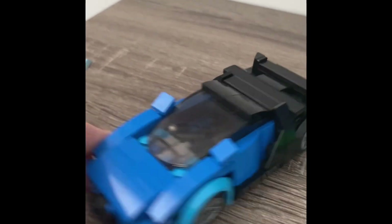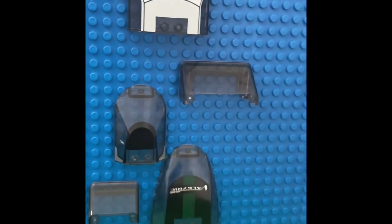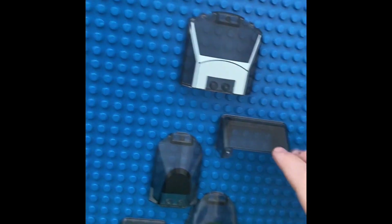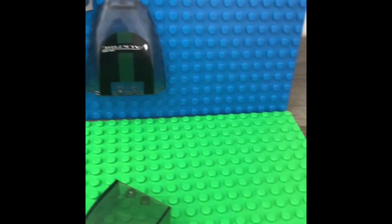I'll do a full showing in a future video if I get more subs. I made multiple cars with these glass pieces — not this one, not this one — but this one I overall feel like is the best.